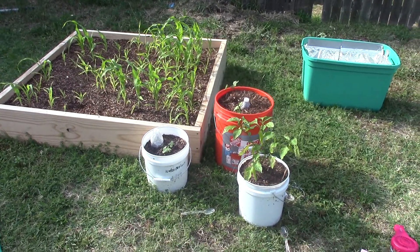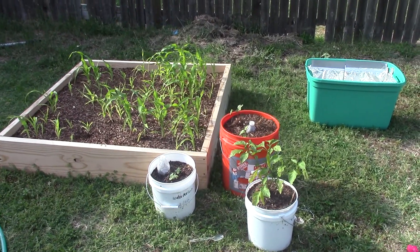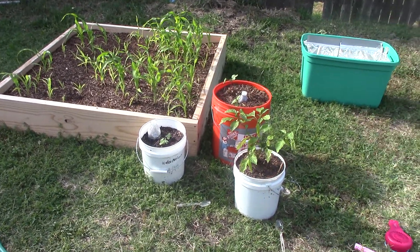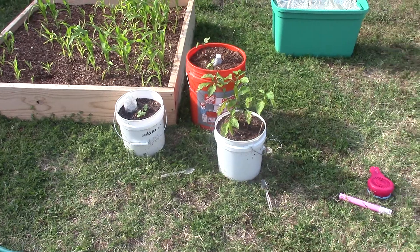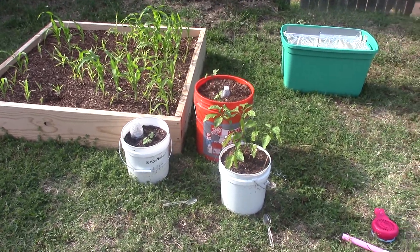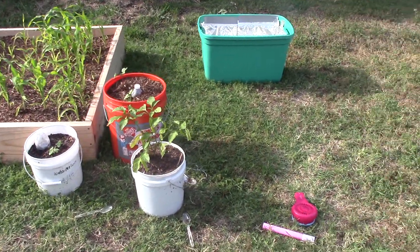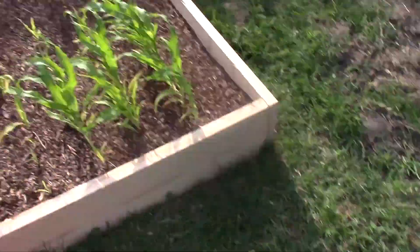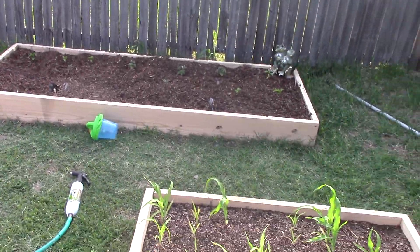What's up YouTube, this is DWC Hydro Guy and this is the garden update — the raised bed garden, the bucket garden, whatever you want to call it. I got done planting all the things that were in here — I planted them right over there, but we're gonna go take a look at that in just a second.